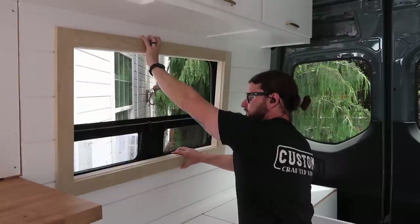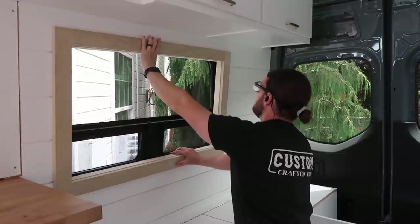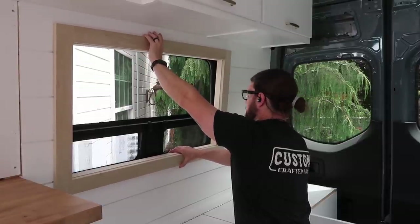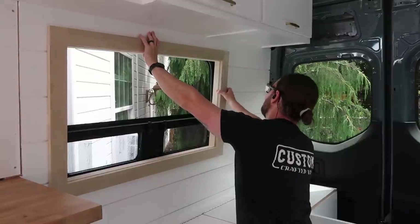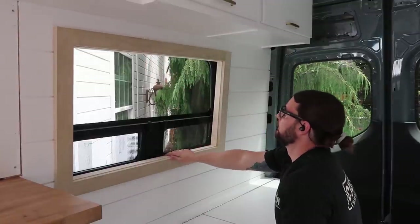Now it's time to test the fit. You can see I've still got a little bit of room to move it side to side to get it lined up with the window and a little bit of wiggle top to bottom, but I still have enough overlap that I can nail this into my shiplap wall.